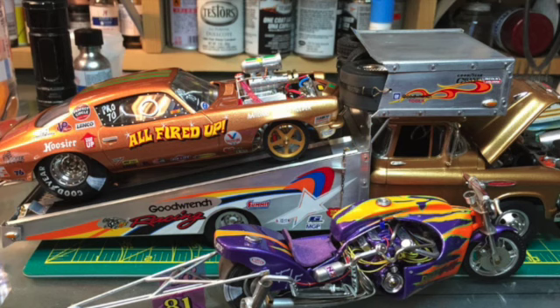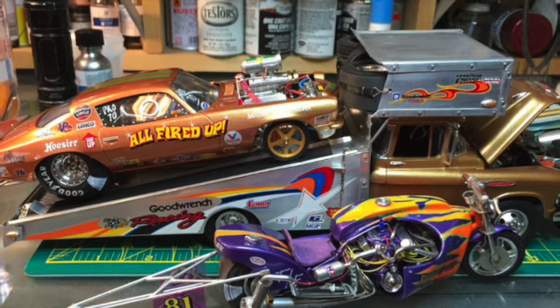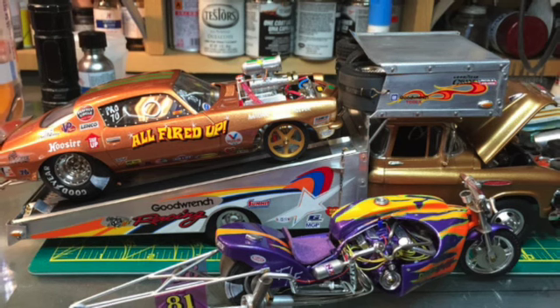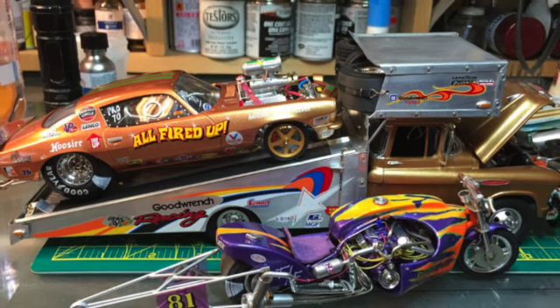And then finally, in front of the race car hauler, is a turbo V10 motorcycle he completely scratch built, with the exception of the tires. This just shows excellent craftsmanship both from Chris and from Terry.